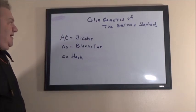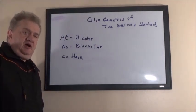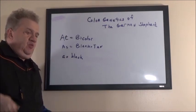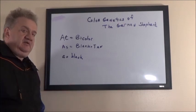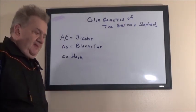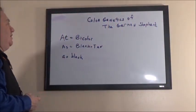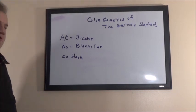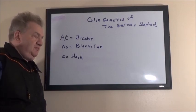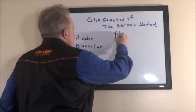If you like this kind of content about genetics and dog breeding, please subscribe. Today's topic is the color genetics of the German Shepherd. A lot of people do not understand which colors produce which results in the German Shepherd, and they don't know which combination of male and female will bring about which color in the puppies. So today we're going to cover that exact topic.